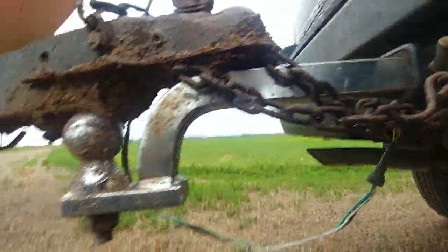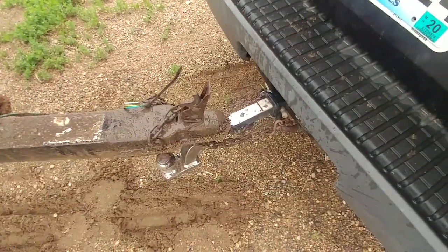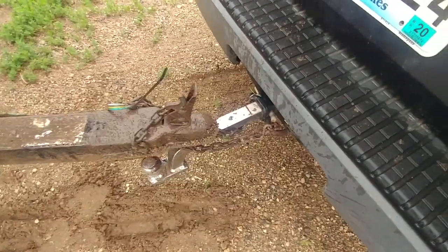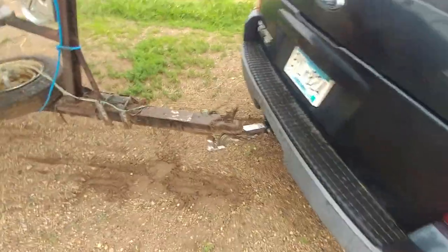I don't think anything's too damaged on here, but it's very important to have your safety chains hooked up, and in such a way that they can catch the tongue. That's why you cross the safety chains when you hook them up, so that they are able to cradle the tongue and just let it drag.